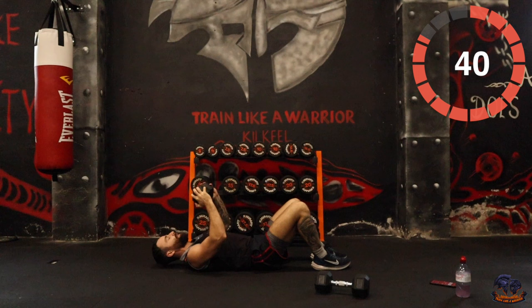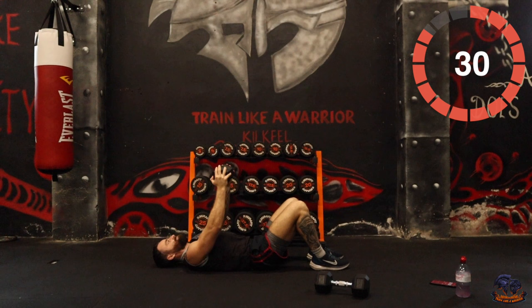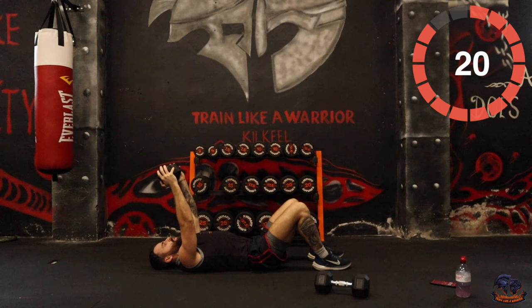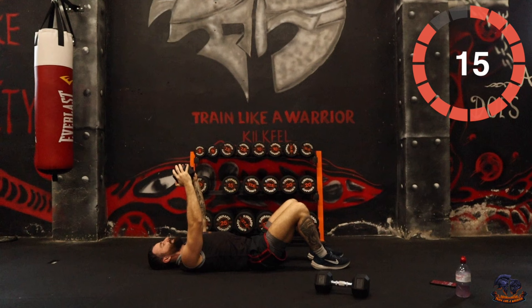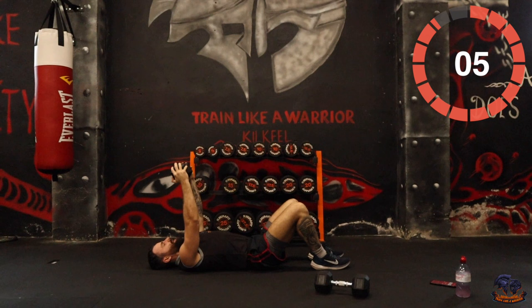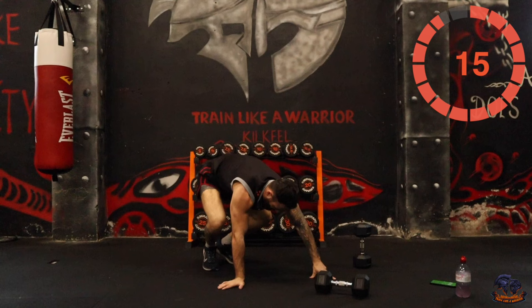You can hold the weight any way you want. Dig deep — 15 seconds. Five, four, three, two, one — lovely. OK, now we're working the hamstrings. Wide stance, push your shoulders apart, glutes back, coming up.